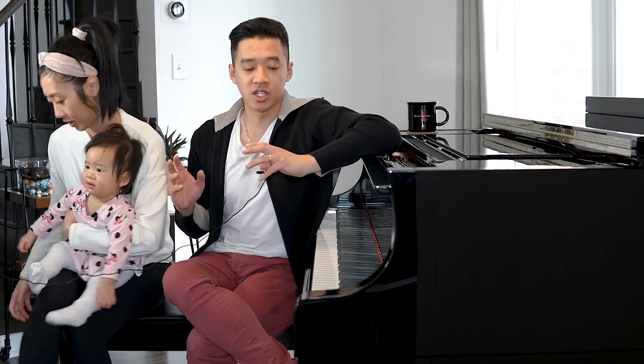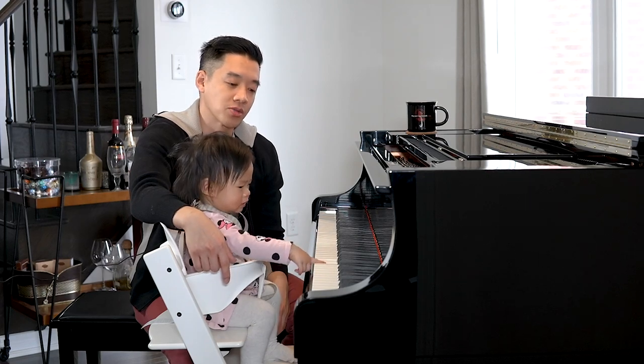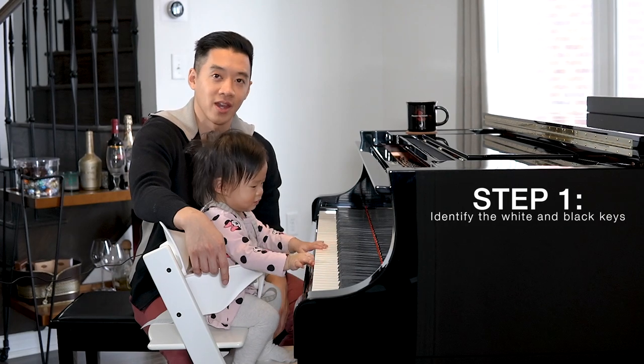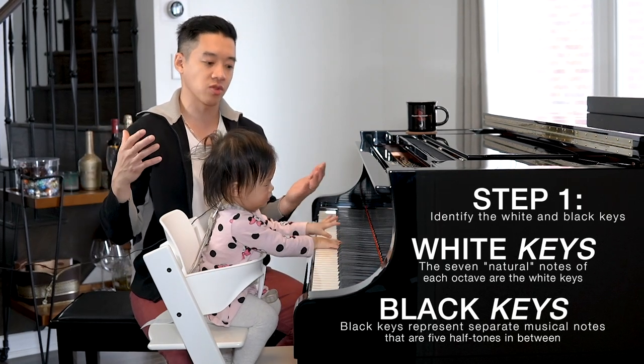So my goal for the next year or so is to actually teach her the notes on the piano. The actual goal is if I were to say where is C, she would be able to point to the letter C on the piano. For me to be able to teach her the notes on the piano, I'm gonna have to start by telling her where the white keys and the black keys are. I think once she understands that concept, then I can actually begin teaching her the notes.